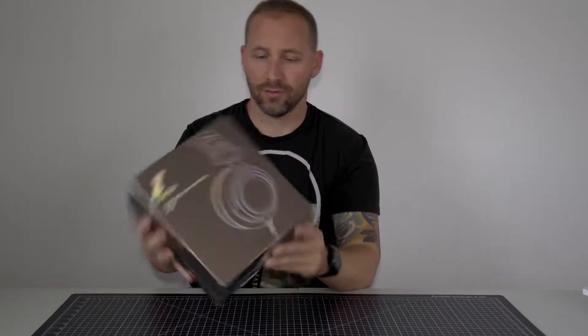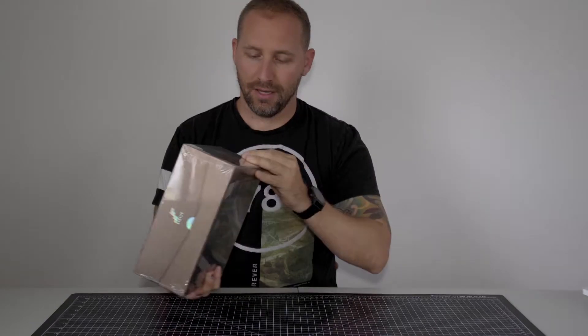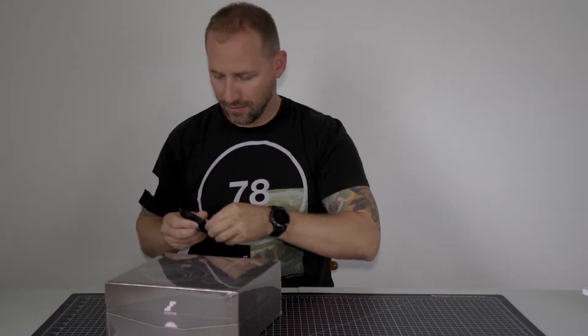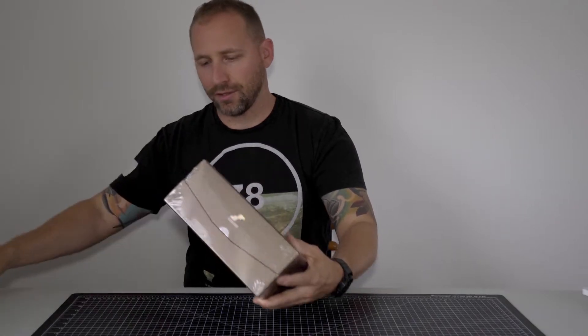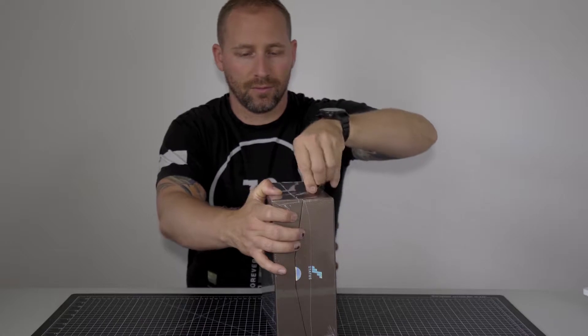So as you can see it comes in a really nice looking package. It's all weather sealed. It has all sorts of heat shrink plastic on it to protect it from the elements during shipping, which is really good. I don't want to cut the box because it seems really nice, but I'm just going to open it.